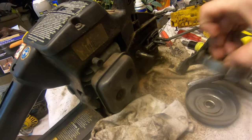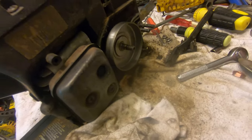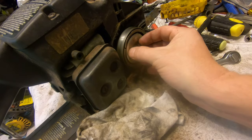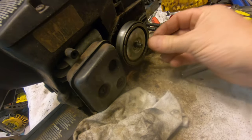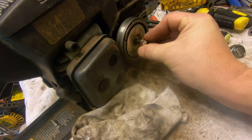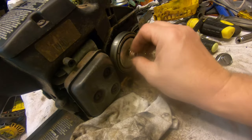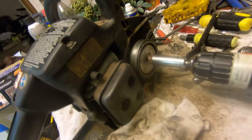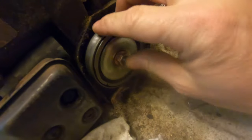I took it apart, piddled with it, cleaned it up, and I finally got it figured out. They had too many spacers in this thing, so I removed one and got it back together the way it should be — the clutch actually works properly now. As you can see, that thing is spinning the way it should. Before, it wouldn't turn at all.